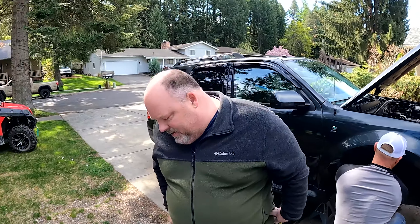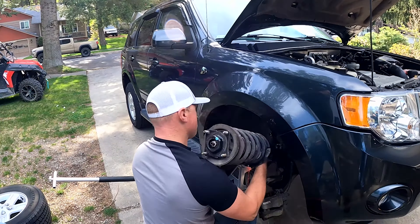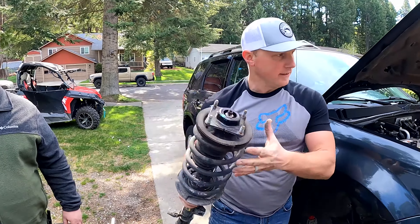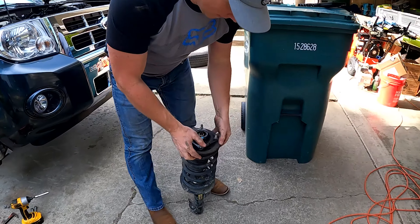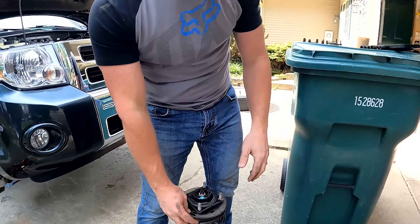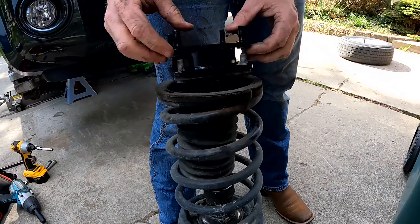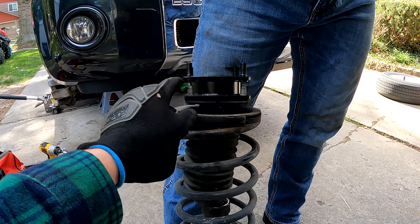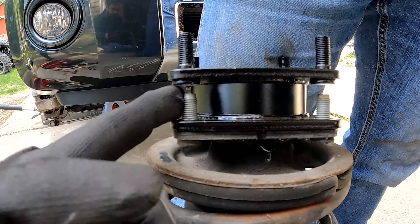We don't want the strut falling on the CV boot and putting a gouge into it. Look at that — it's out! And it's actually really clean. On the video I watched, the guy had to knock off a bunch of rust before he could put his on, but that one's clean and easy. One concern was that the studs were going to be too long and hit the bottom, but it's actually just perfect.